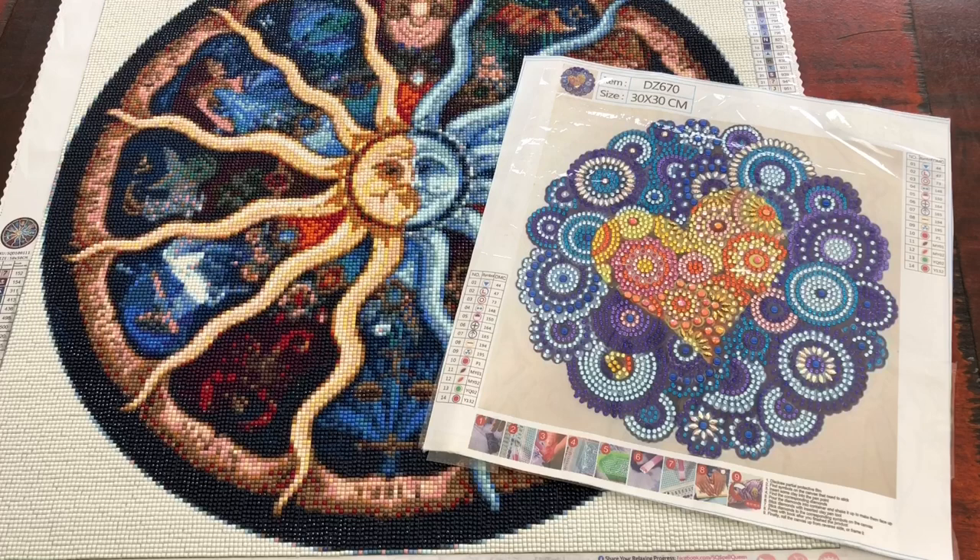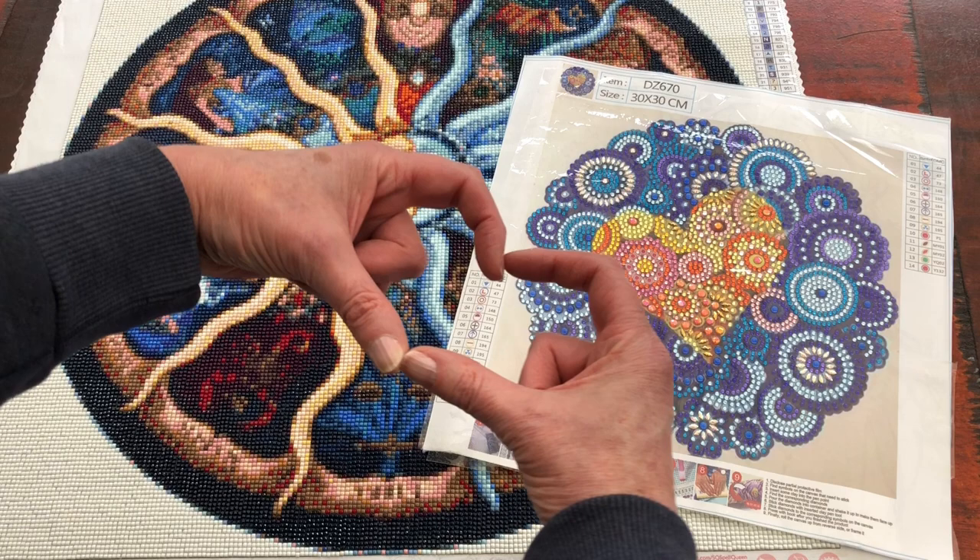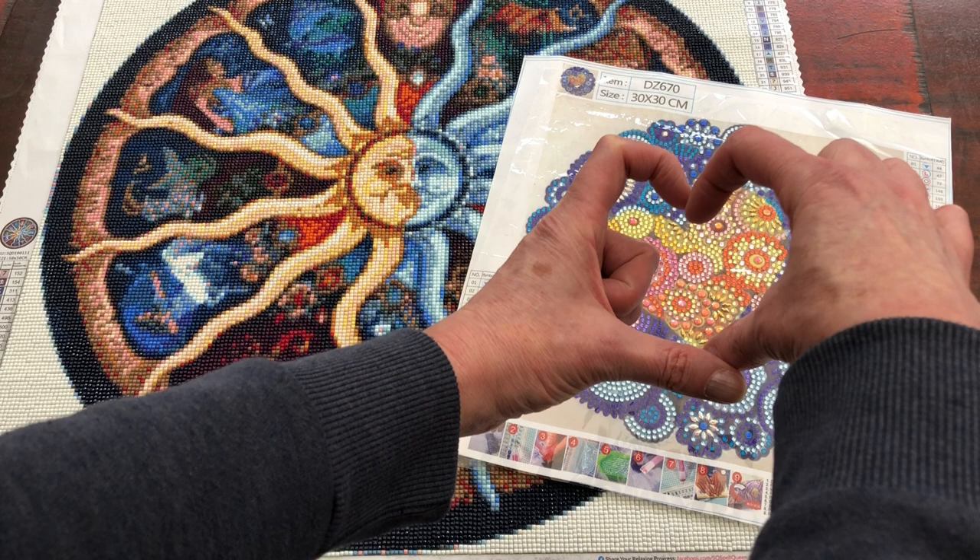Thank you so much for joining me for this video. I really hope you've enjoyed seeing the completions of these two lovely diamond paintings, which are very different to each other. Please do like, share and subscribe — it's always appreciated. Thank you always for your comments. I love hearing from you and I really hope you enjoy your own diamond painting. Take care, everyone. See you next time. Bye.